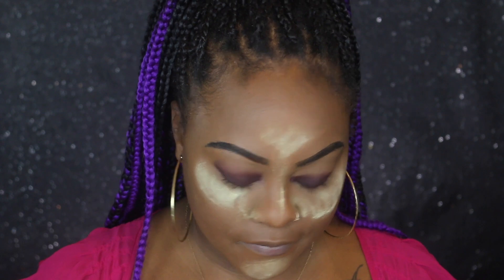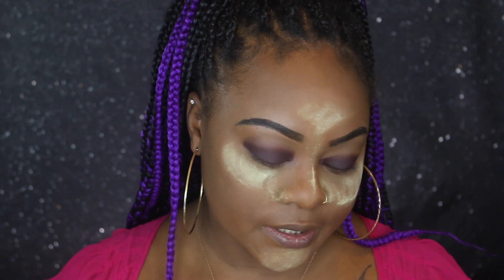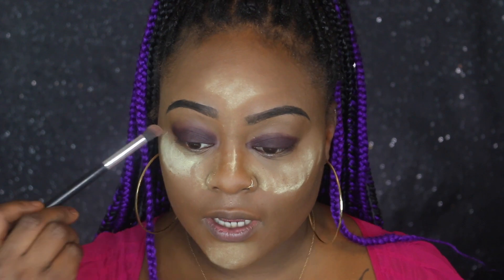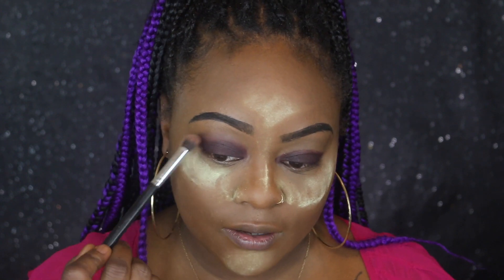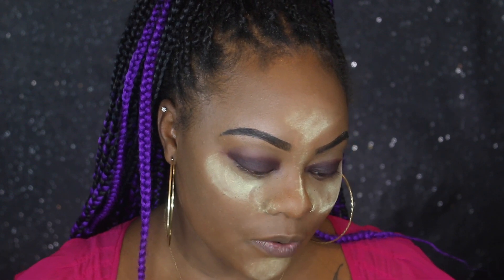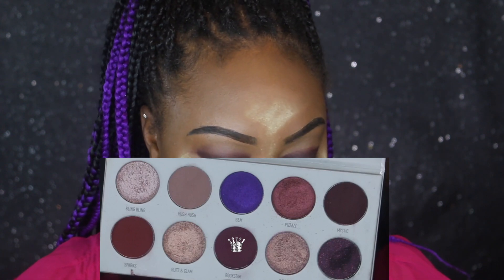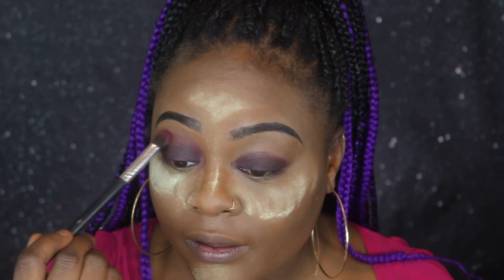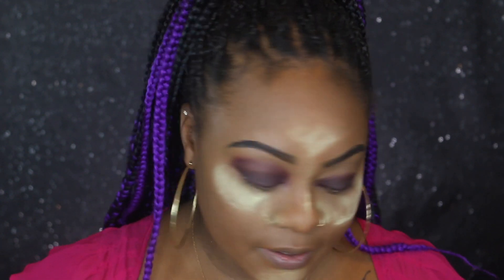Now that I have Mystic down, I'm thinking about going in with a fluffy blender brush and smoking out the outside of the crease. I'm gonna use Rockstar — it seems like a really pretty color — and pop it up on the outside to transition that darker color to a lighter one.